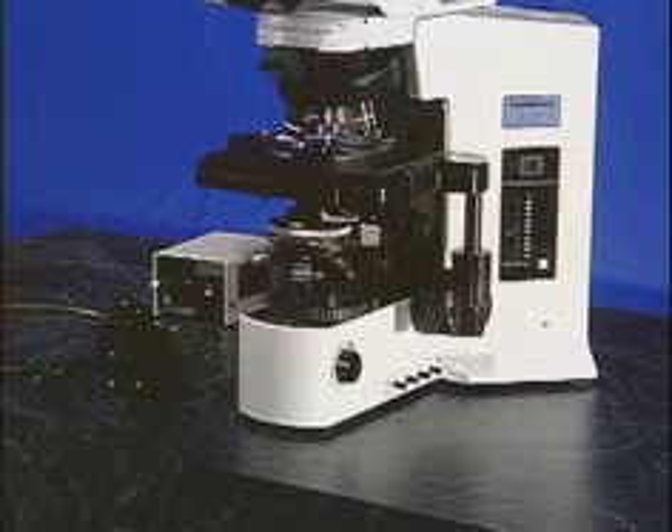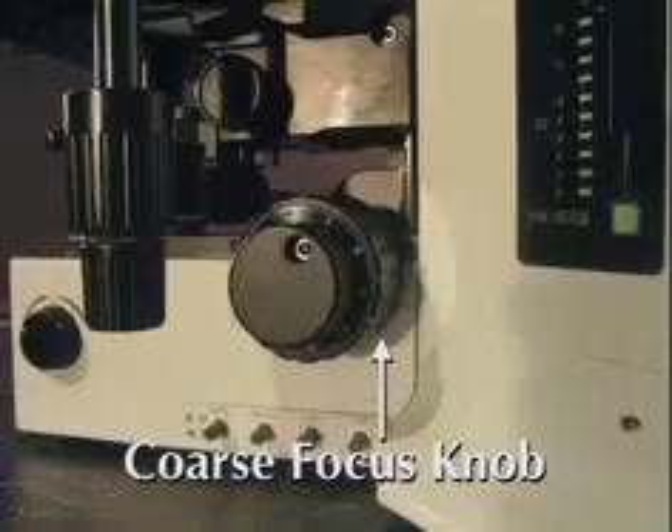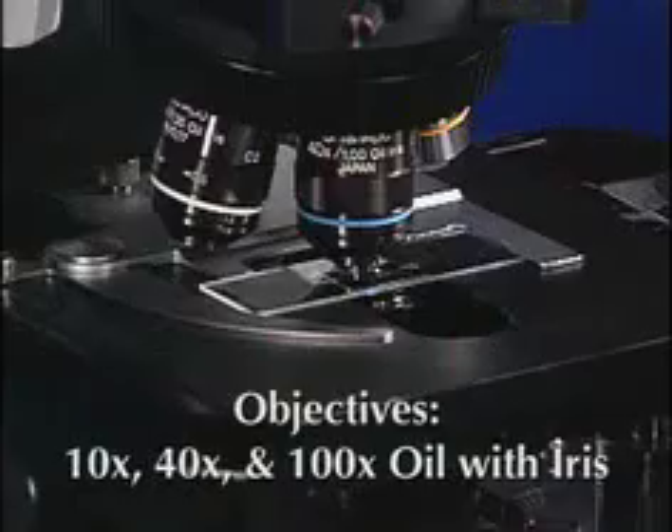The following will make you more familiar with your microscope and will assist with using CYTOVIVA: Condenser Focus Knob, Coarse Focus Knob, Fine Focus Knob, Set Screw, Centering Screws, 10X, 40X, and 100X Oil with Iris.